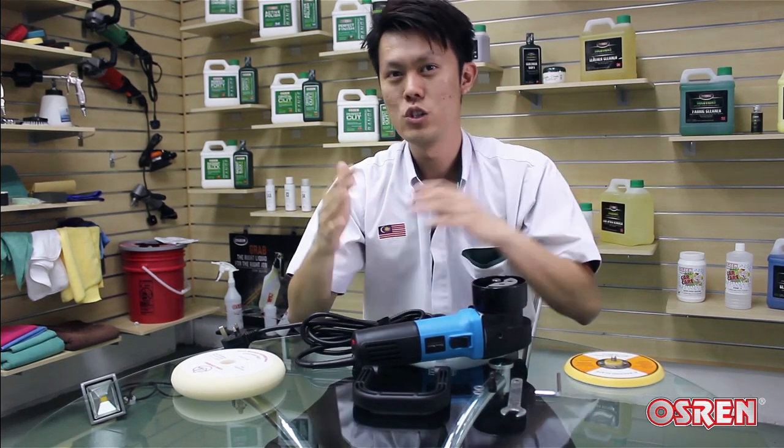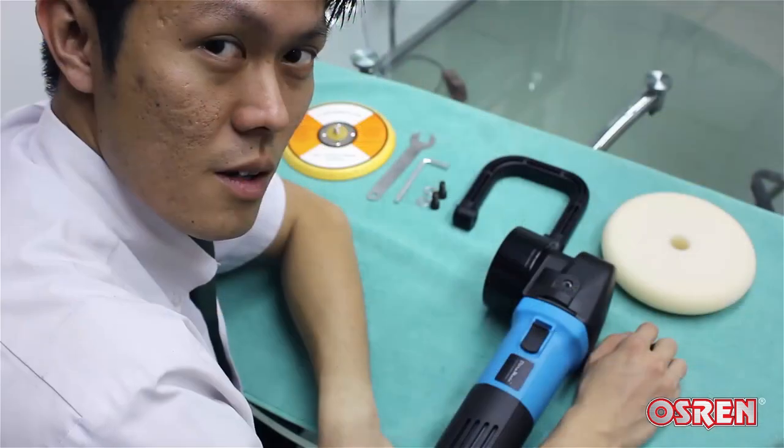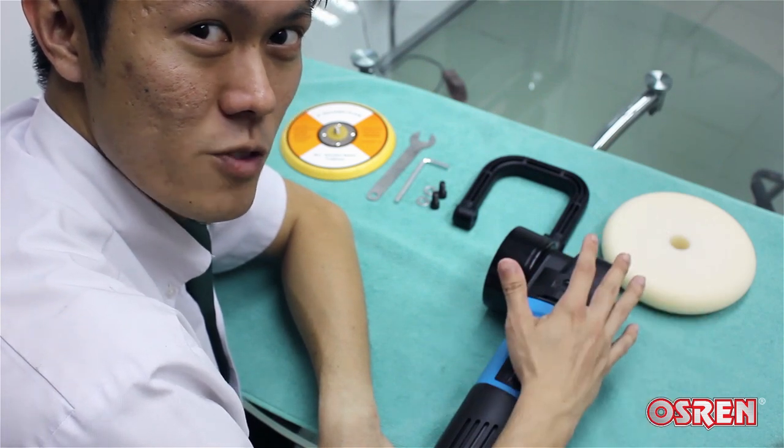Even whether you're an experienced detailer or someone that has never used a power tool before, you can just pick one up and jump right straight into detailing. Before I show you how to hands-on the DA, let me first explain how to set it up.